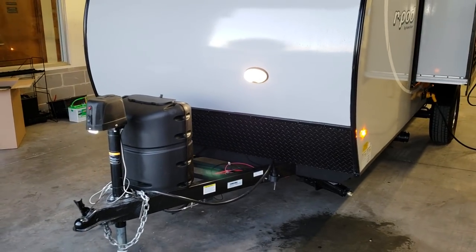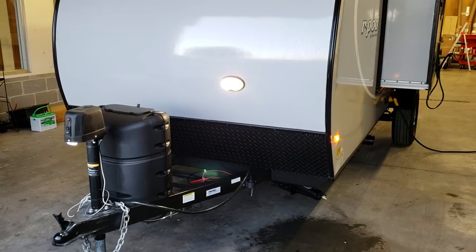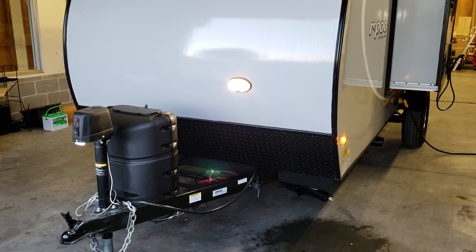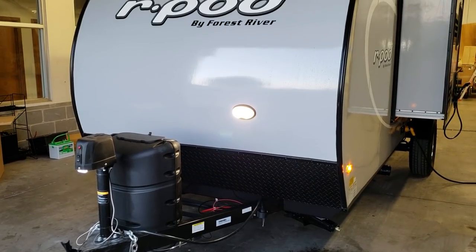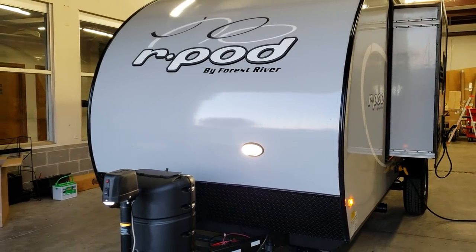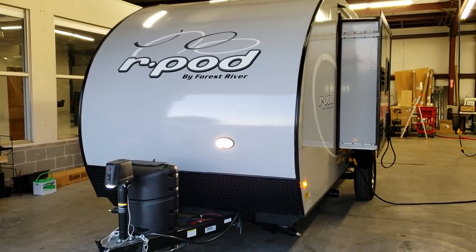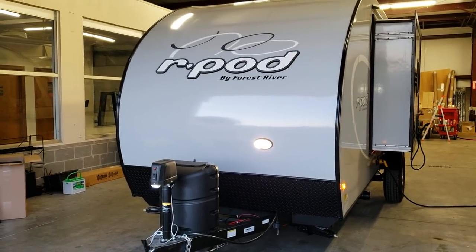The lower diamond plate metal helps protect against rocks and debris flying up, keeping it from damaging the fiberglass. The fiberglass is one piece from this diamond plate all the way across the roof to the back cap — it's not a rubber roof like a traditional RV.